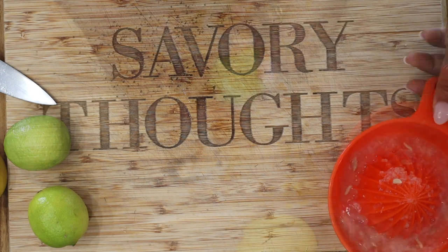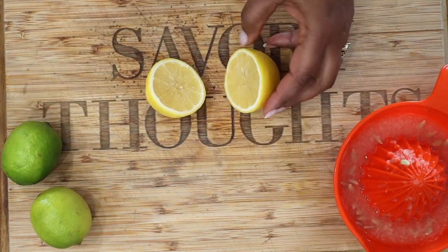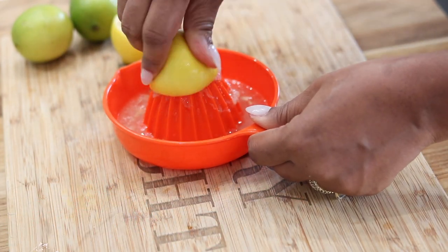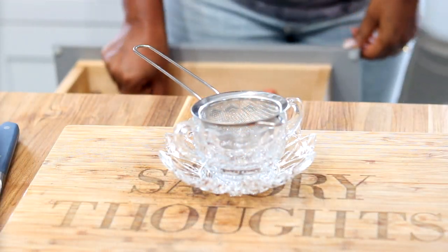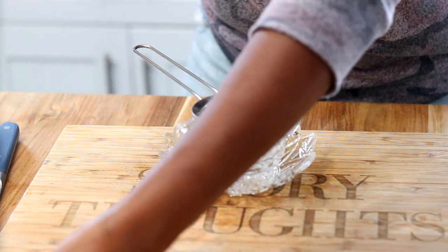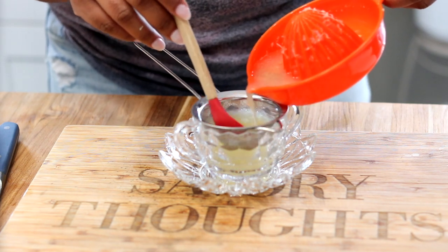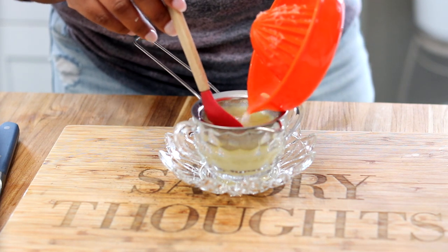We are using two lemons and two limes for this recipe. Once you are done juicing — and hopefully your fingers do not hurt — go ahead and use a small strainer to strain the juice so you do not have all the pulp and seeds in your Chaka.